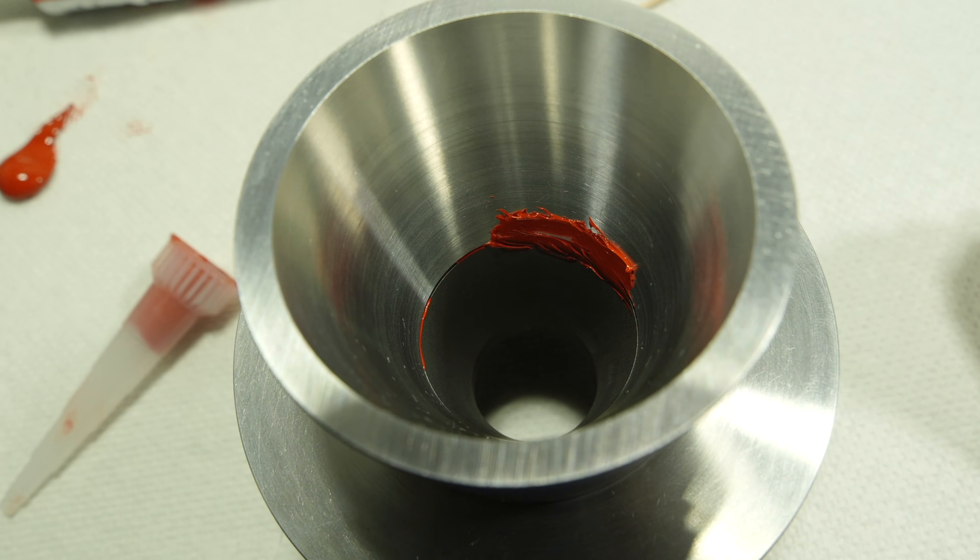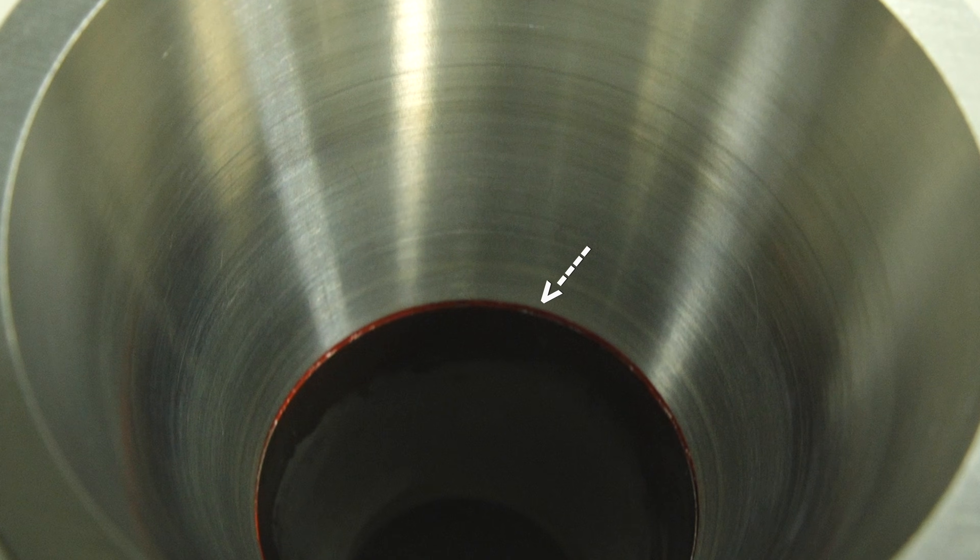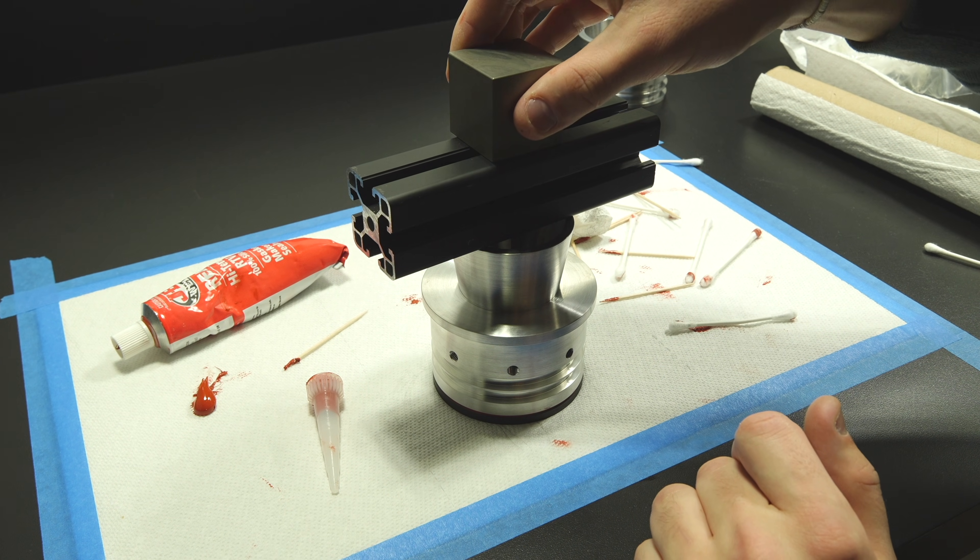Once the insert was bonded in place, I added a small amount of extra RTV to fill in a minor gap on the diverging side, then set a weight on top to let it cure. With the nozzle finished, the next step is one of the most critical parts of this entire motor.